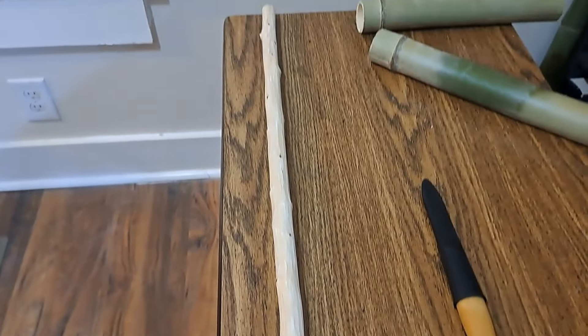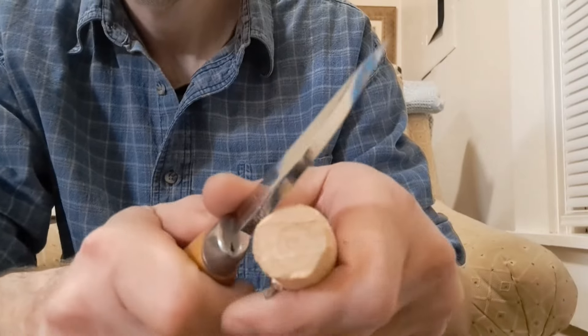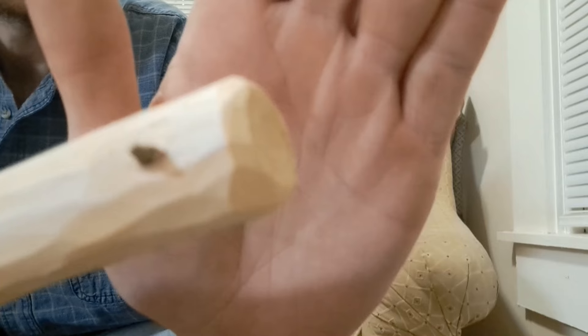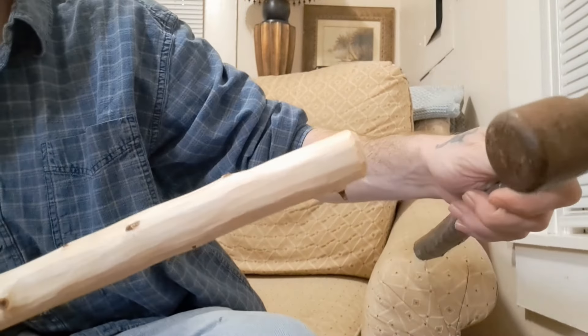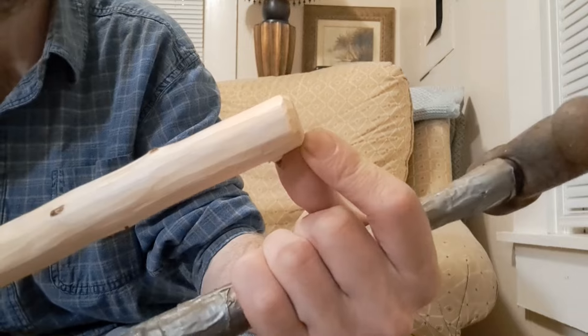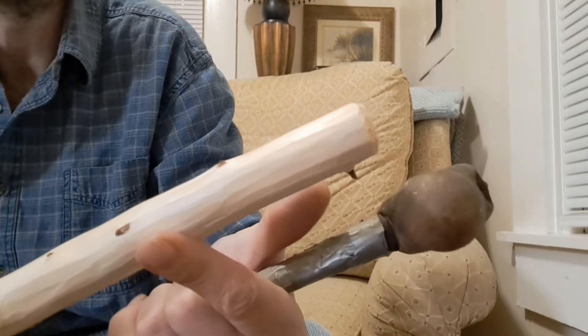Got that cleaned up pretty well. So what I'm doing here is just kind of softening up the edges. If I go to hit this with a hammer without tapering the edges of the stake, it could split the wood.